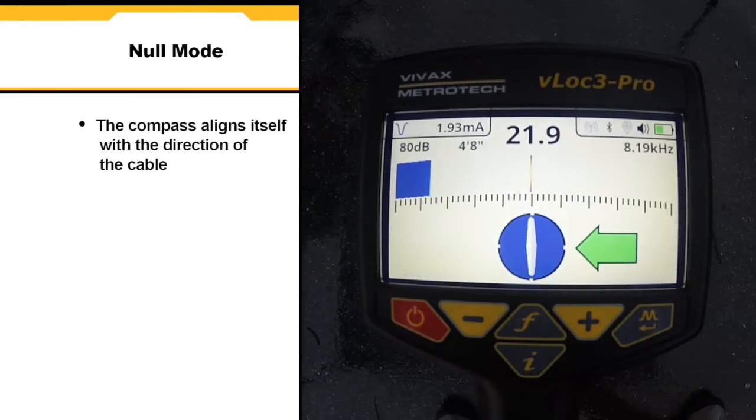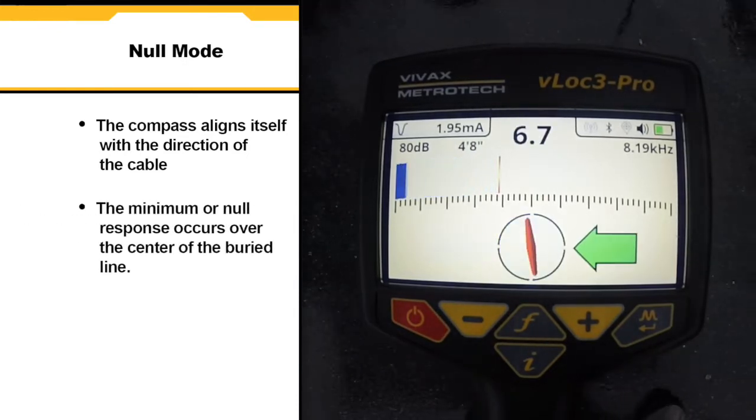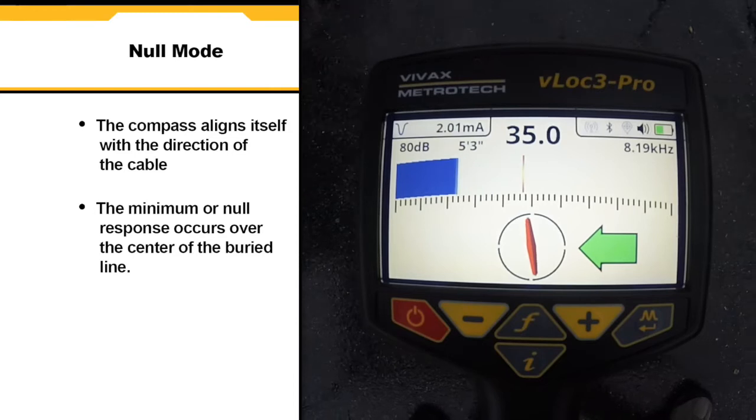In null mode the compass aligns itself parallel to the direction of the cable. The minimum or null signal response occurs over the center of the buried line.